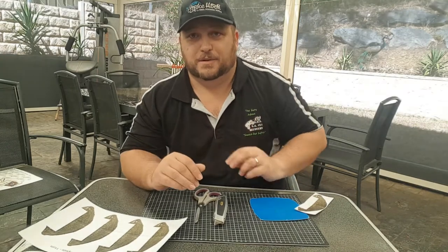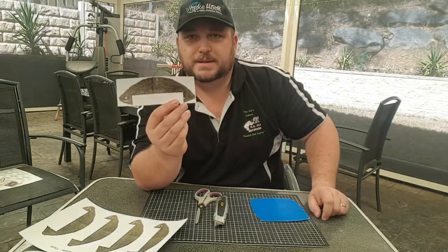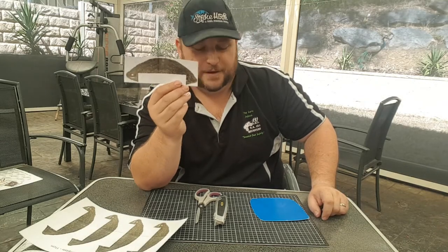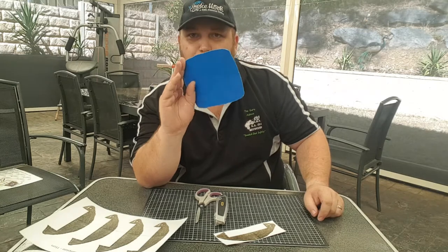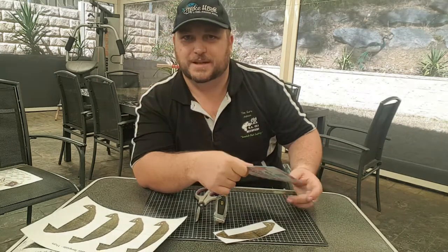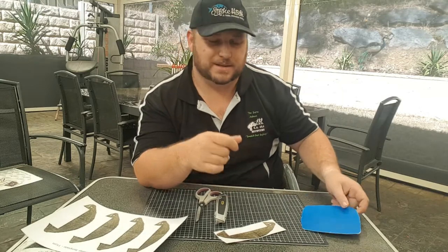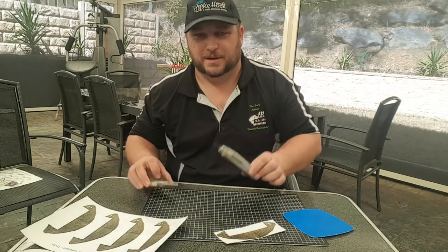As long as you print it out on A4 adhesive paper — available via Officeworks, eBay, or wherever — it will work out to be the exact right size. To start off, all you need is one of those templates cut out from the A4 sheet, an ice cream lid or some other piece of plastic. Blue is along the theme of the blue swimmer crab. And some scissors and a Stanley knife.